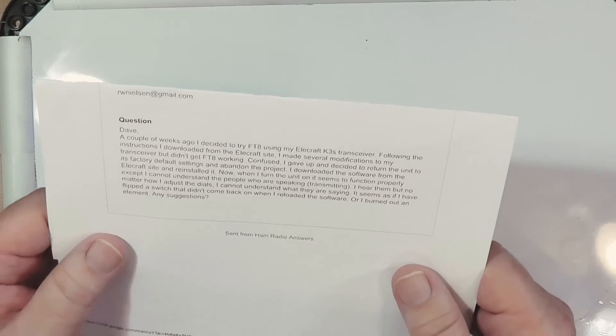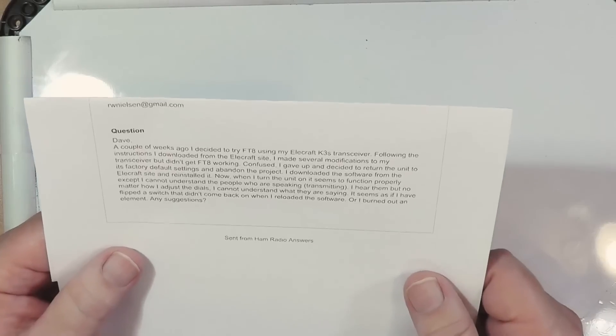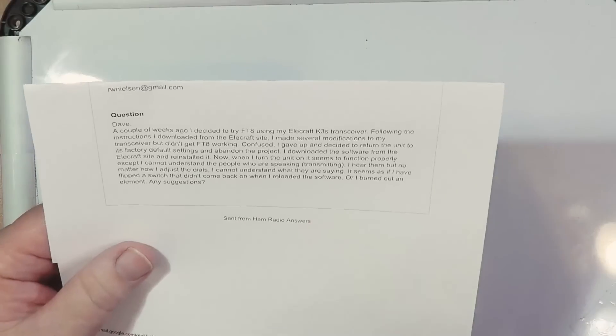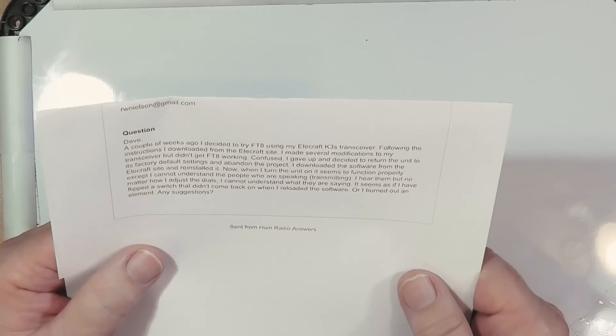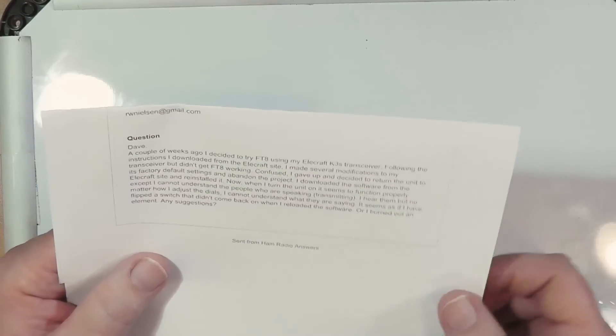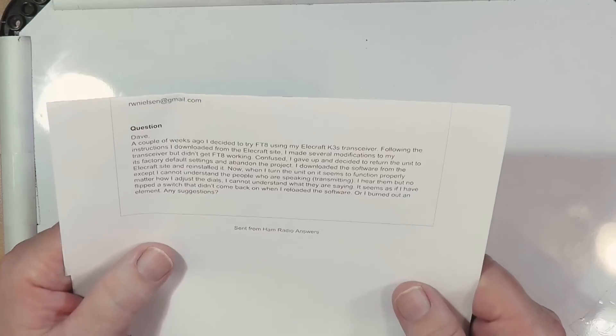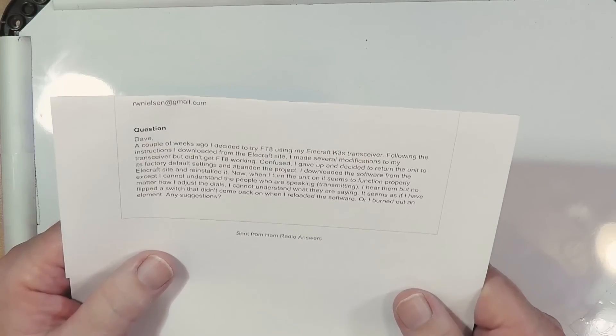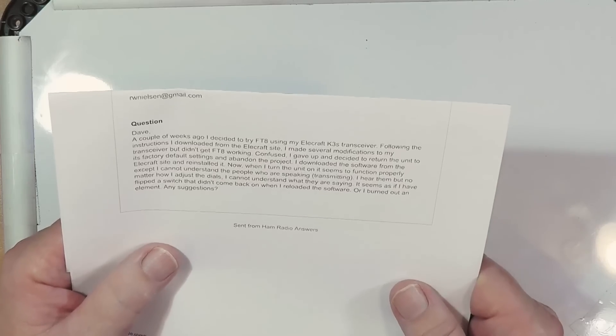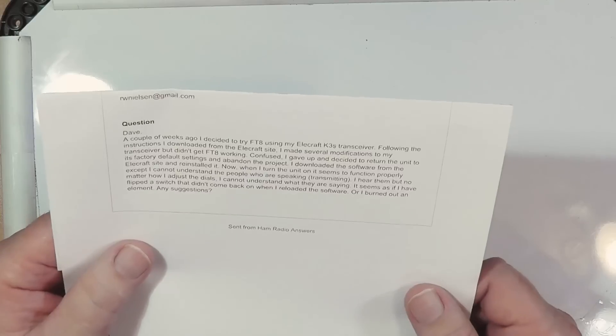Confused, I gave up and decided to return the unit to its factory default settings and abandon the project. I downloaded the software — I'm assuming firmware — from the Elecraft site and reinstalled it. You shouldn't have to do that when you go back to factory settings; it should just take you back. However, you may have gotten a newer piece of firmware that way. Now when I turn the unit on, it seems to function properly, except I cannot understand the people who are speaking and transmitting. No matter how I adjust the dials, I cannot understand what they are saying. It seems as if I flipped a switch that didn't come back on when I reloaded the software, or I burned out an element.